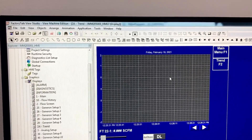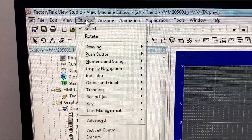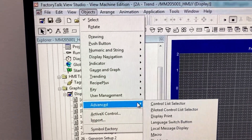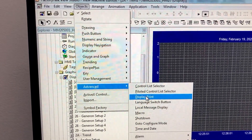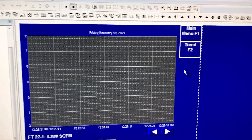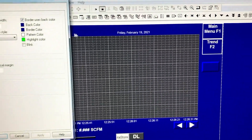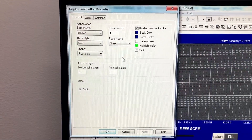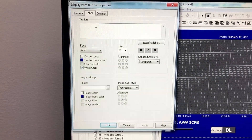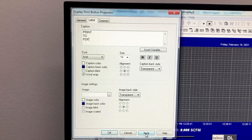In FactoryTalk View Studio, first go to Objects, then Advanced, and select Display Print. Create a display print button, set it to Print to PDF, then click Apply and OK.